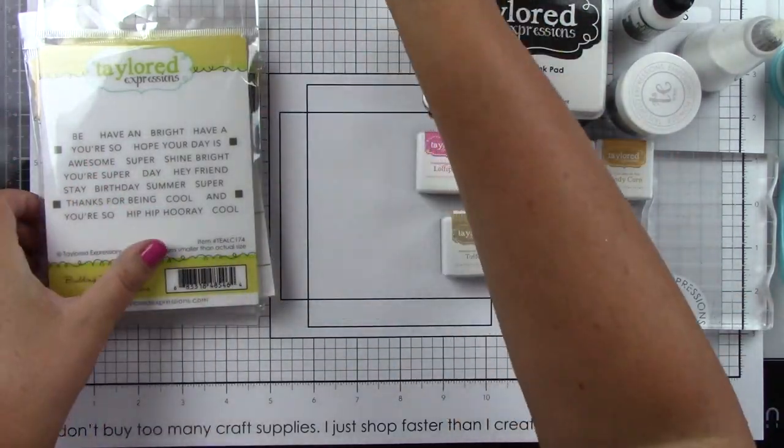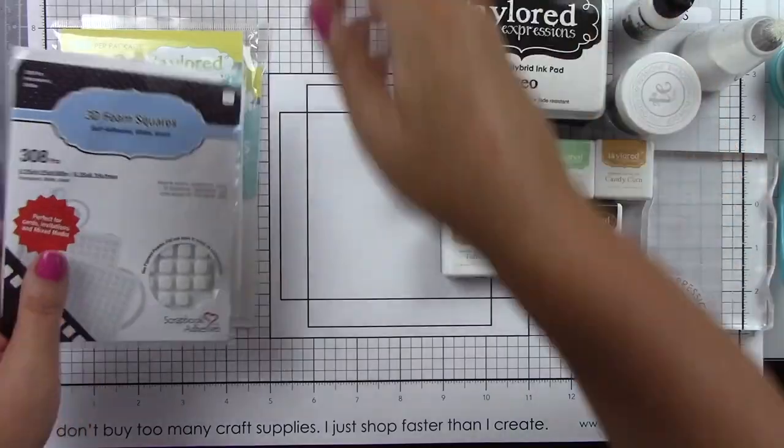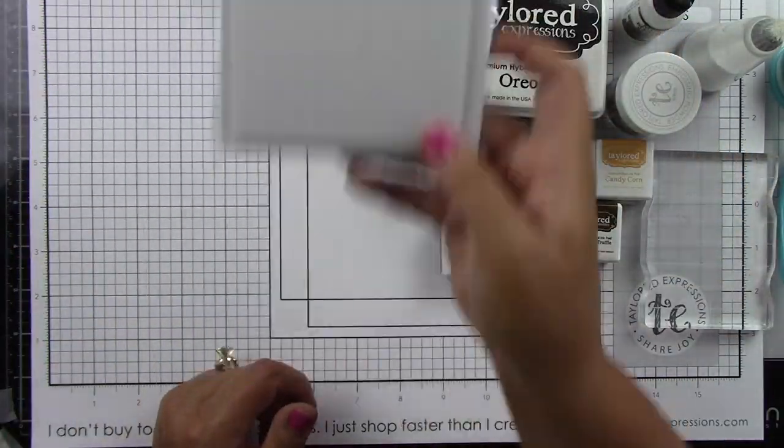Here is the On the Block Cool Stamp and Die, the Building Blocks Cool Editions, the Frame in Frame 2 cutting plate, the 3D foam squares, the foam sticky strips and circles.